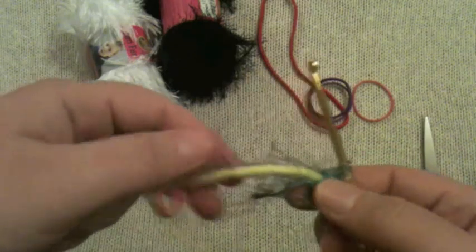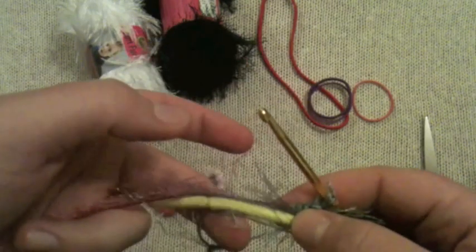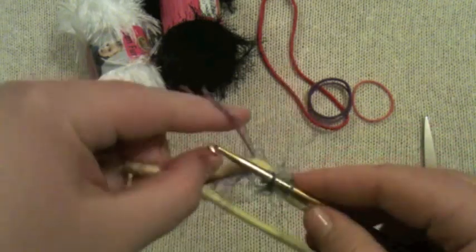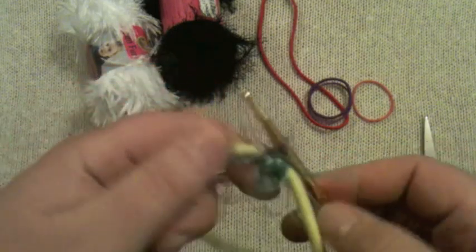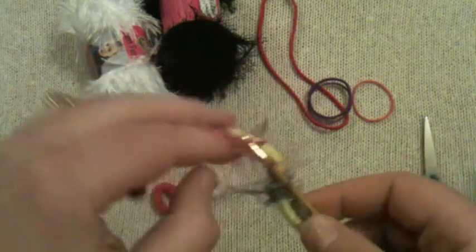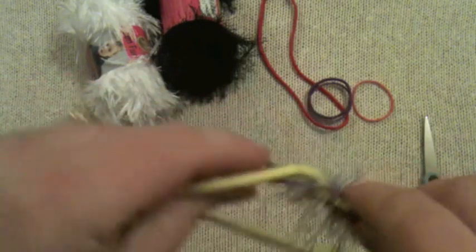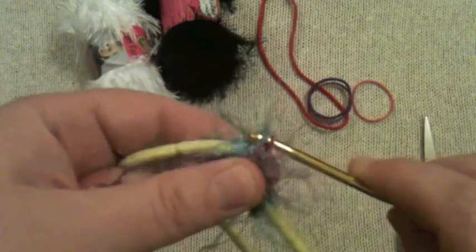This extra straggler — we're going to wrap it into the work, so let it lay up on the inside. Pull from the inside, wrap, and pull it all the way through. Go from the inside, grab it, wrap it, pull it all the way through. Then grab it again, wrap it, pull it all the way through.